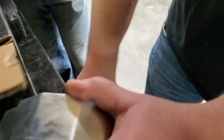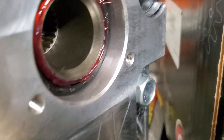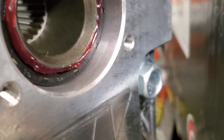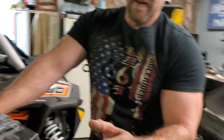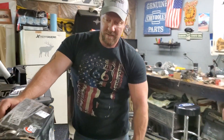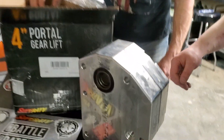Look at how wide that bearing is — that is insane. Holy crap — it's about two inches down in there. Boy, they are pretty.